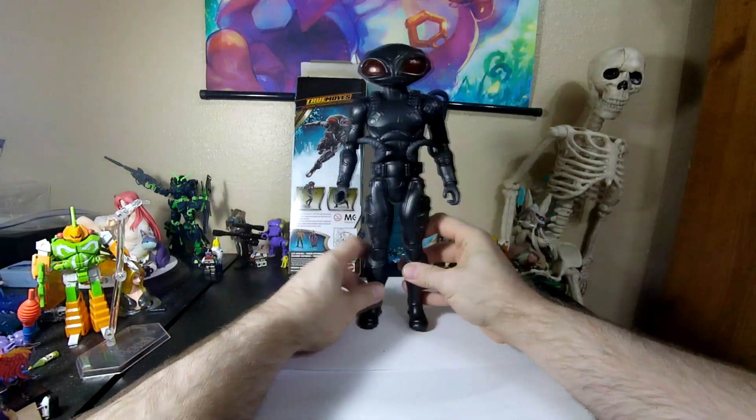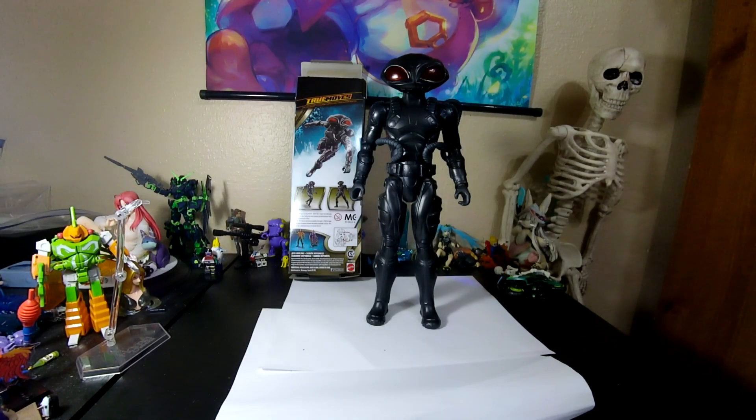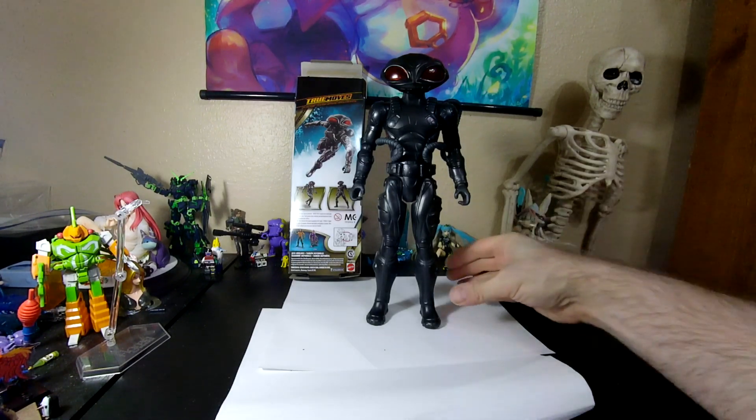In any case, he doesn't have any weapons, it seems. But it's a nice-looking figure. It looks like some kind of Star Wars pilot of some sort — just this cool-looking guy.